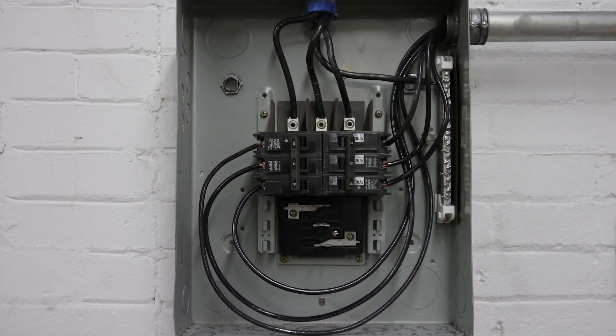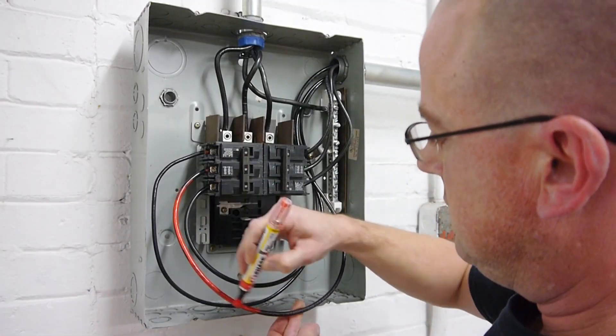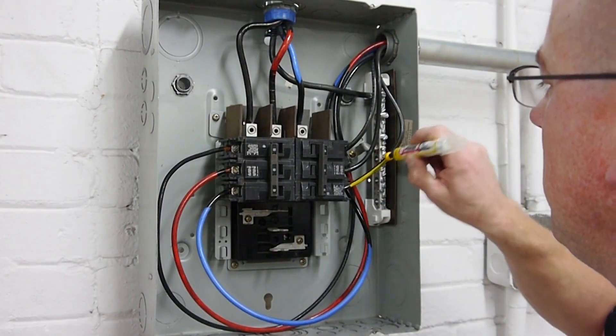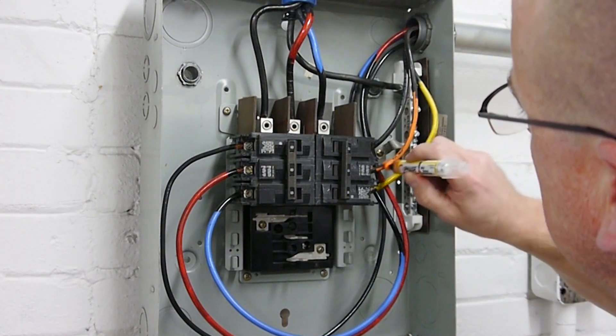It is easy to phase a panel in a fraction of the time and expense it takes when using tape. Painting wire is much more visible than tape. You may repurpose wire remnants by marking them, eliminating the need to carry color-specific wire.